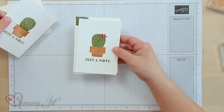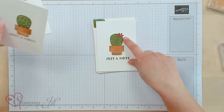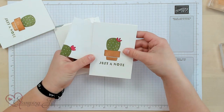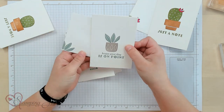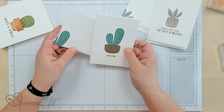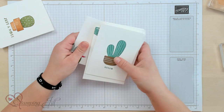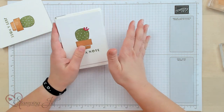Here I took the same idea and added a cute little flower to give it a more feminine look, and I did the same on the envelope. So cute. 'Hope your day is on point' and 'hello.' So simple and easy to do. That's one way that I love using this stamp set.